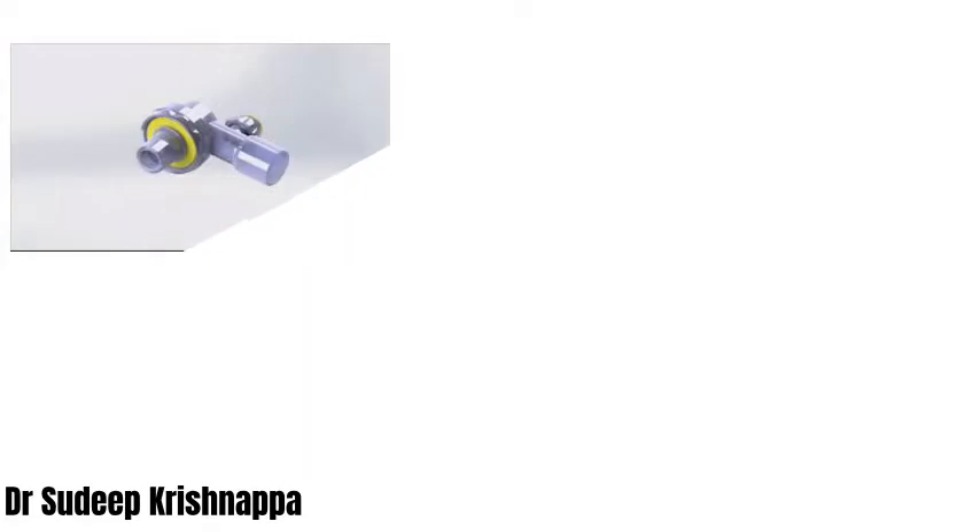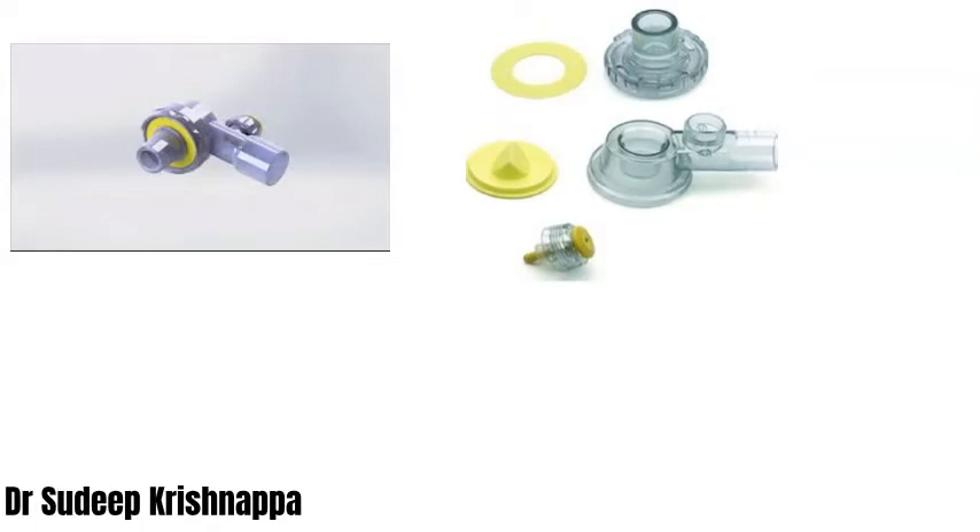Now let's have a look at the patient end of the resuscitator. The patient end has been detached and kept separately, and it can be disassembled into several components. The first component is a pressure limiting valve, generally present in pediatric resuscitators. Next is the outlet which connects to either a face mask or a supraglottic or infraglottic device so that ventilation is possible. There are six openings around the patient end through which the exhaled gases move out of the system.